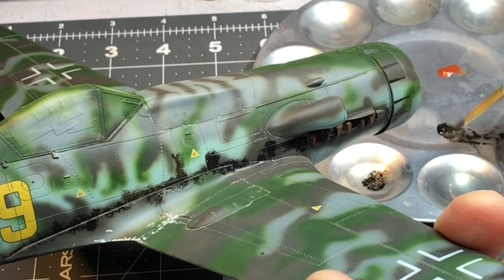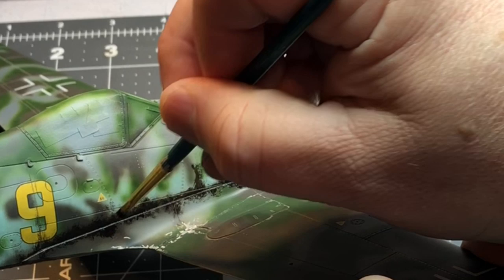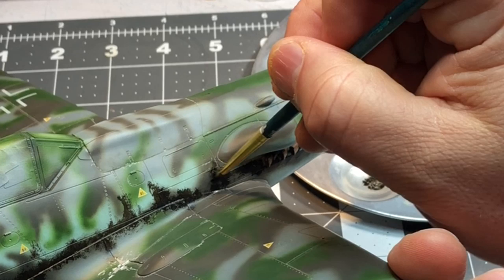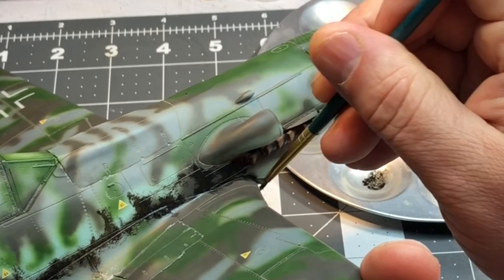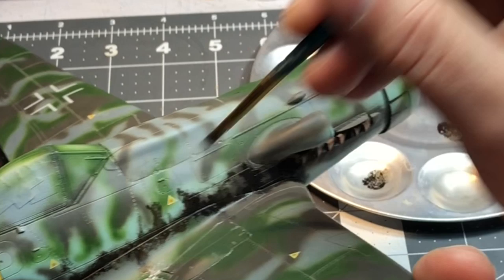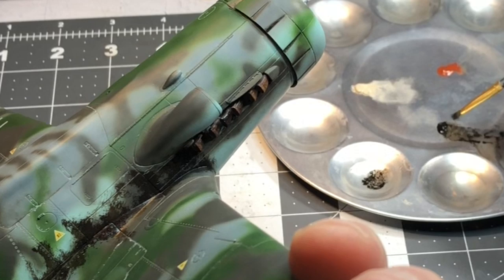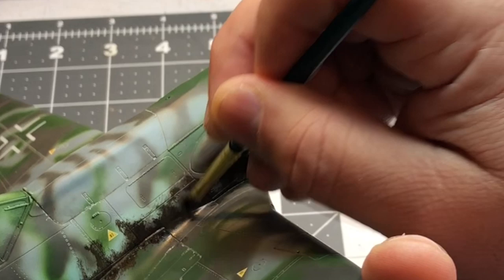For my base coat I have a flat Tamiya clear coat, and I like using flat Tamiya clear whenever I do oil paint weathering. You do want a flat coat because you can blend the oil paints a little bit easier and get smoother blends than with a gloss coat. My base coat is acrylic and I'm using oil paints, so that shouldn't affect the acrylic underneath. I'm going to come along here at the exhaust stacks and just flood this — it looks like a mess, and keep in mind I am not a professional.